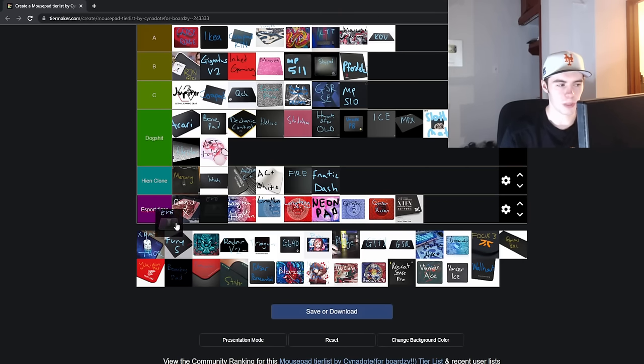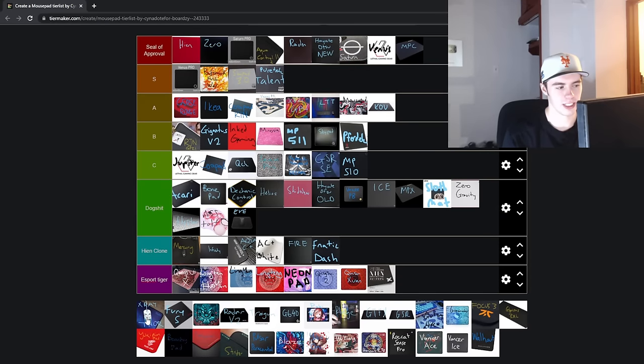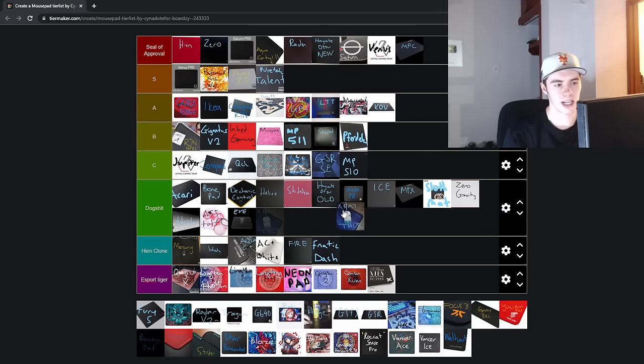Next up is the EVE pad, which is unfortunately like a scam pad. I heard that they kind of just closed down the company and stopped fulfilling orders, so you can't really get it anymore. It's going to go in the dogshit / not being produced anymore tier. It was a solid control Cordura pad when it was out though.